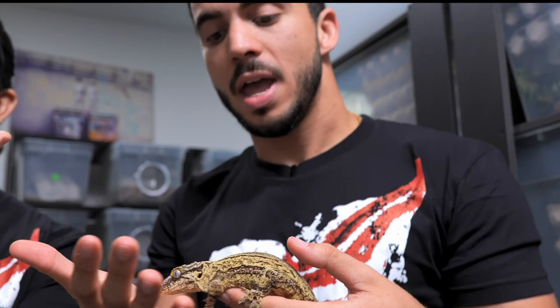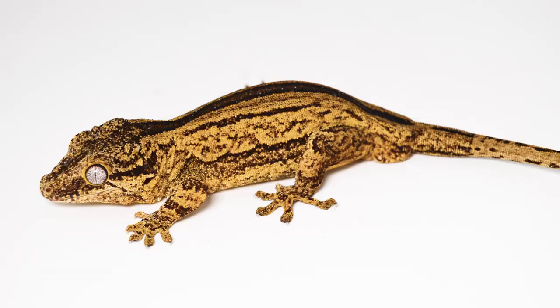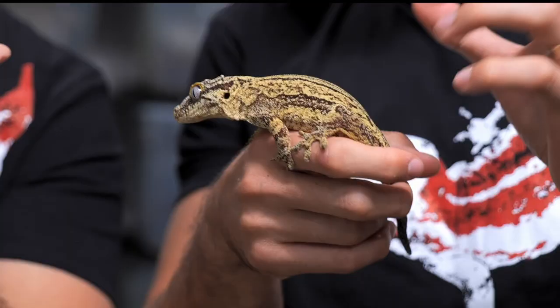Here I have more of a regular striped gargoyle gecko. In my hands I have a yellow super striped gargoyle gecko, and you can tell that super stripe is different from the regular stripe because they have a really thick mid-dorsal line, and most of the time these lateral lines are also going to be thicker than regular gargoyle geckos.